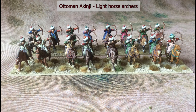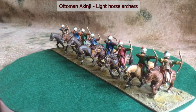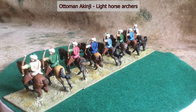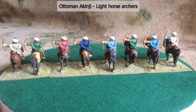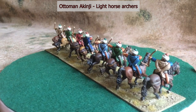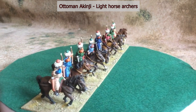The third component of the mounted part of the army were the Akinjis. These were light horse archers — they were raised as required and they weren't paid; they were expected to fund themselves through the booty they raised from pillaging and raiding. These figures again are from Essex, and some of them I've just bought and painted because I didn't have enough in the army for a project I had in mind. It was quite interesting to see how my style of painting has changed since I first did them.